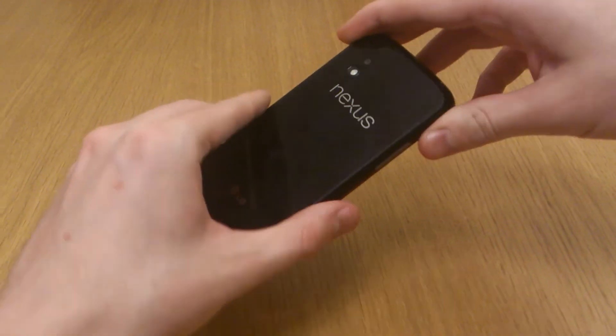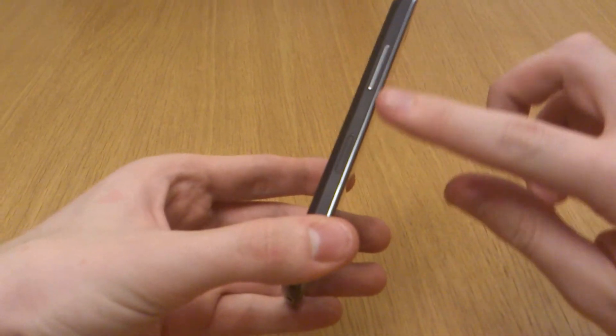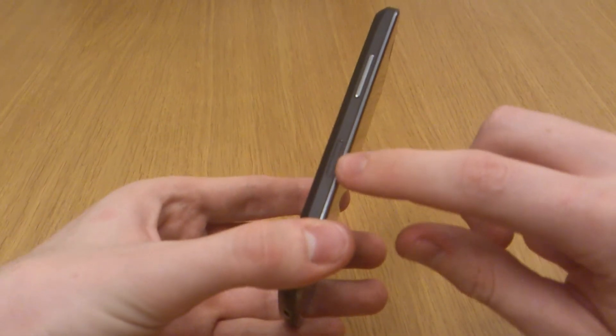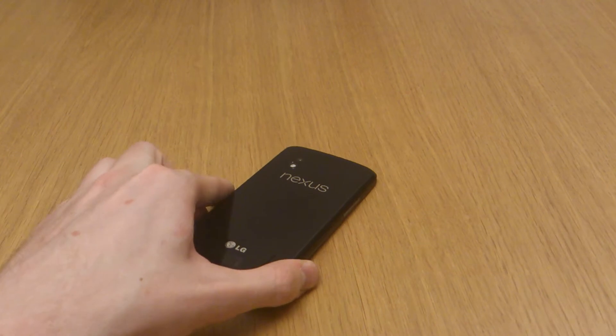So if you take your Nexus 4 and you look along the side with your volume rocker, you'll see a little bit further down you've got the sim tray and a really small hole there.